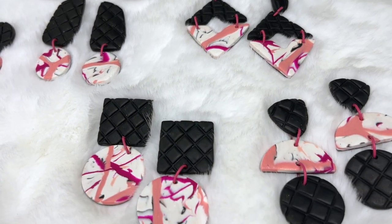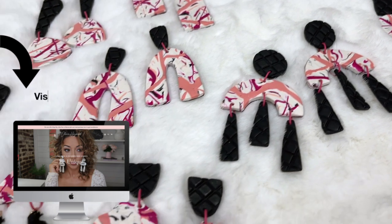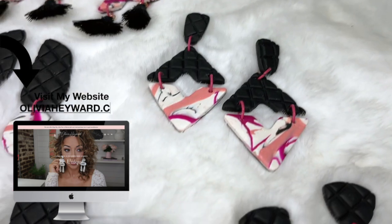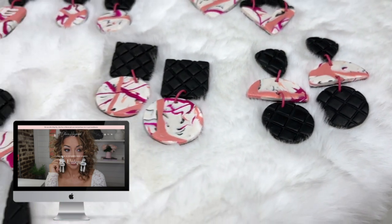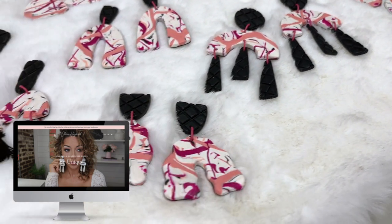I think they'll be available to shop this weekend. If you are interested in getting some, make sure you're on the text squad so you can receive a text message as soon as these are loaded to the site. See you in my next video. Peace out!